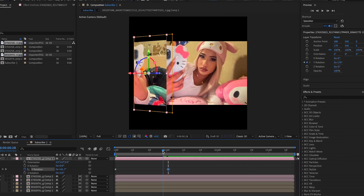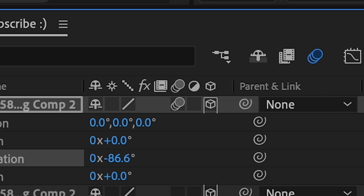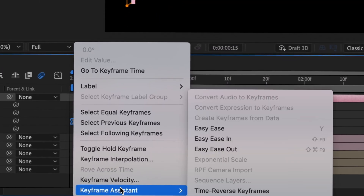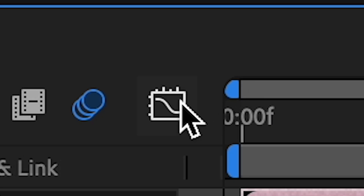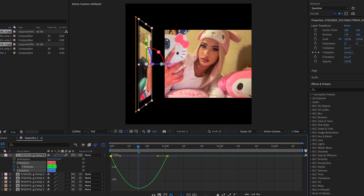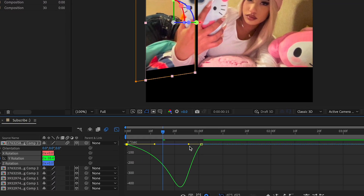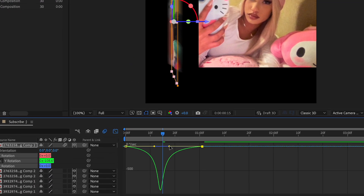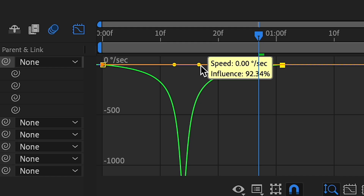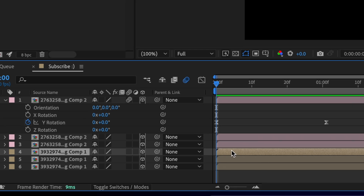We're gonna keyframe it — go towards the center, turn on motion blur, highlight all these and easy ease, or right-click, keyframe assistant, easy ease. Then go to the graph and use the speed graph. If you need to change it from value to speed, just click that, then change the speed. Once you play it back it should flip, and you can make the graph tighter if you want to go faster.